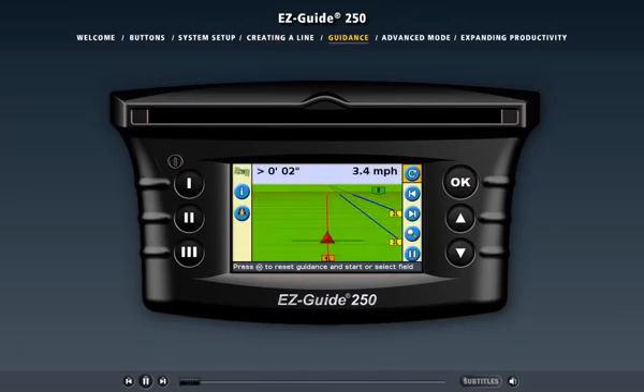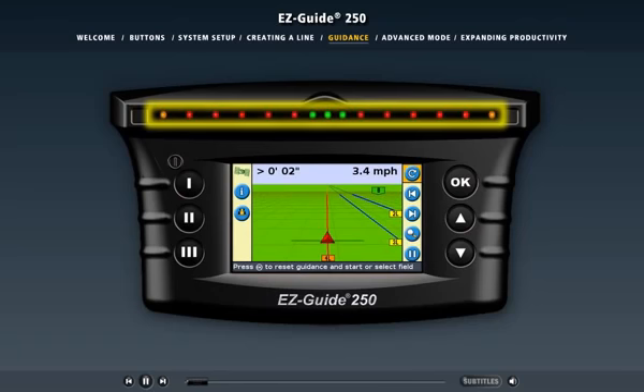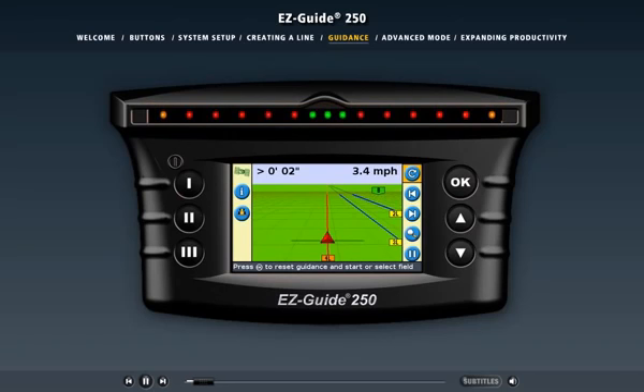Now that we have our AB line, the light bar can provide guidance. The light bar has 15 LEDs, and when the vehicle is exactly over the guidance line, the three green LEDs in the center are lit. When the vehicle is driven offline, the lit LEDs move to the left or right and become red. Here you can see the vehicle drifting off the guidance line to the right. The further the vehicle moves offline, the further the red LEDs move from the center of the light bar. In addition, the EZGuide 250 screen shows the position of your vehicle relative to the guidance line, and the status text in the top left corner shows the exact distance the vehicle has moved off the guidance line.